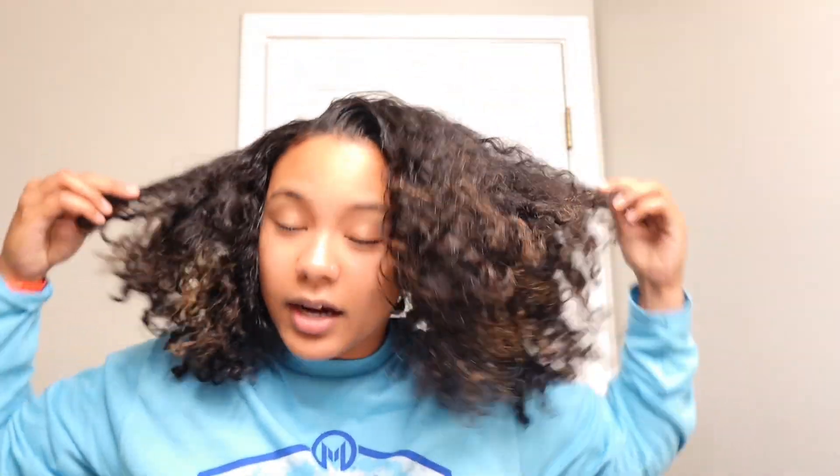Do y'all ever just look at yourself and you're like, why do I look like this? Something I've noticed is that the curls in the front of your head are more stretched than the ones in the back. The hair on the back of my neck is so much thicker and tighter than the hair in the front. I think it's because when I style my hair I always brush it to the back, like when you do a slick back or put it up — so those hairs always need the most love. This is the before.